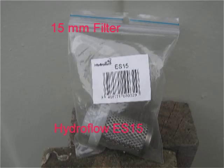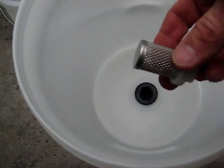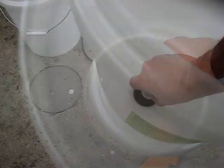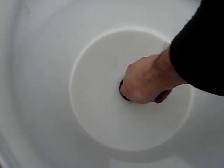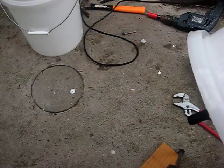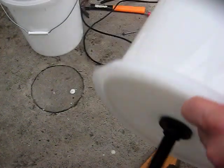Make sure it's good and tight, and then we're going to install a 15 millimetre filter into the top bucket. The filter will screw directly into the tank fitting — make sure it's done up nice and tight. You could cut the extra length of the pipe off here.